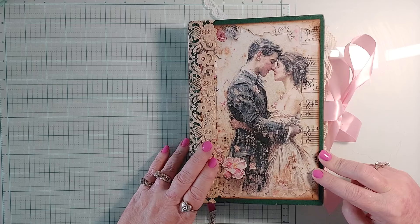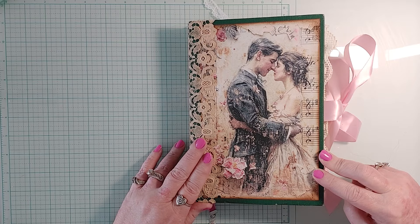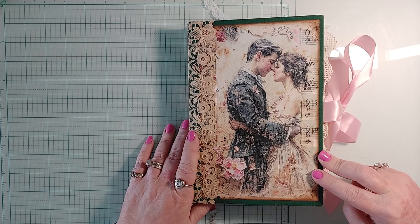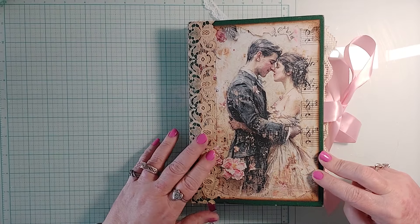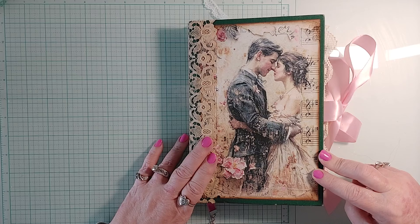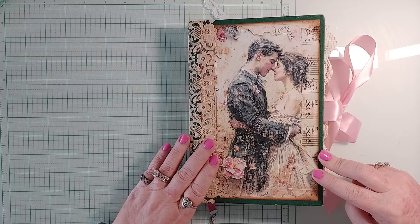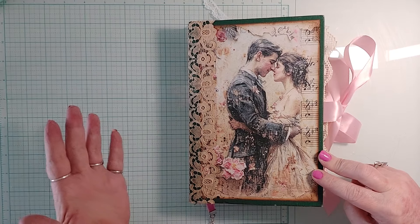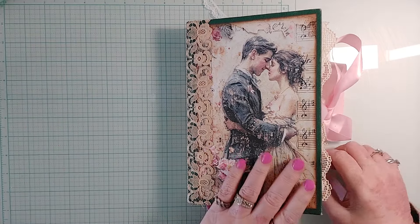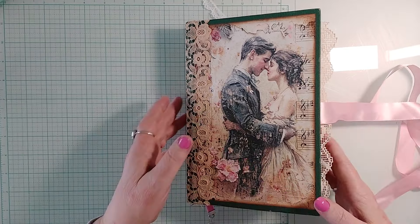I don't know what to call this one — it has a musical theme, but because of some of the images it kind of has a love theme too. When I was looking at it today I was thinking this would make an awesome journal for a bride-to-be, to write down her story leading up to her wedding day. That just came to me — maybe somebody would disagree, but that's where my mind went.